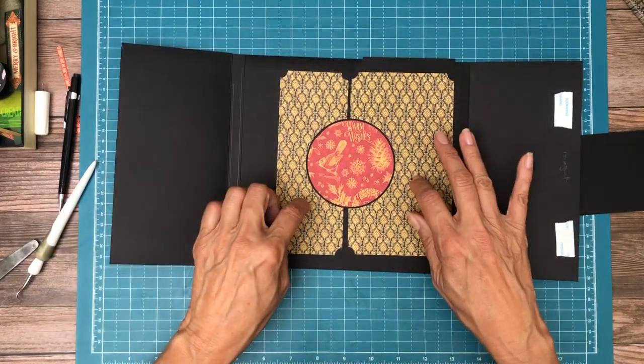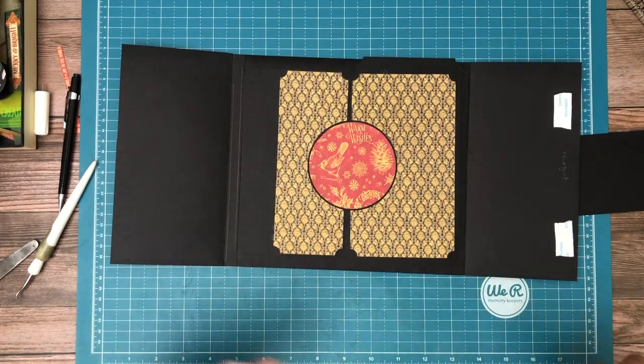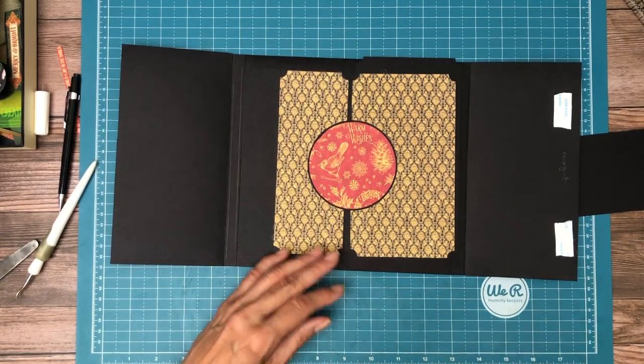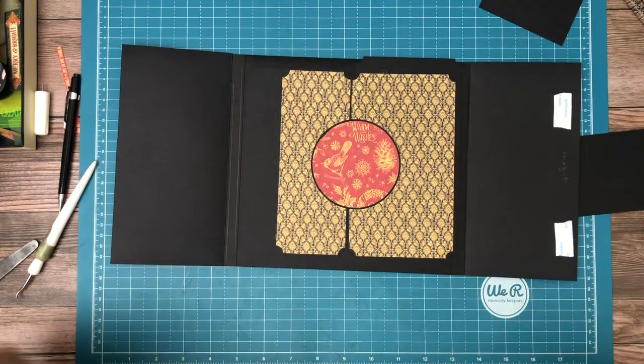When you open it, part of this photo mat will have this circle in it, which I thought might make it look interesting. If you're going to do a three and a half by three and a half photo, you would have this circle slightly behind it, which I think looks kind of cool. Anyway, that's my current plan.